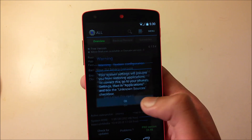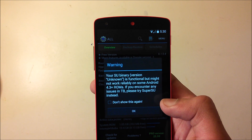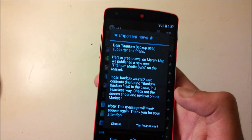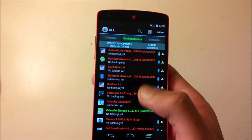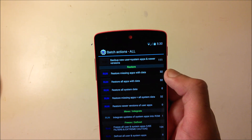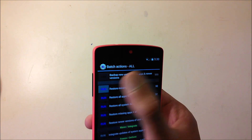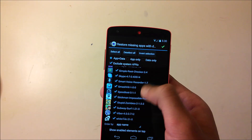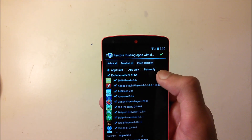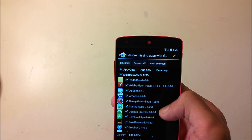Go to Backup and Restore, click Dismiss. You can choose Restore Missing Apps With Data or Restore All Apps With Data — I'll do the first one. Make sure everything is checked. If you just want the app click App; if you want the save data as well — for example game progress — make sure data is also checked.